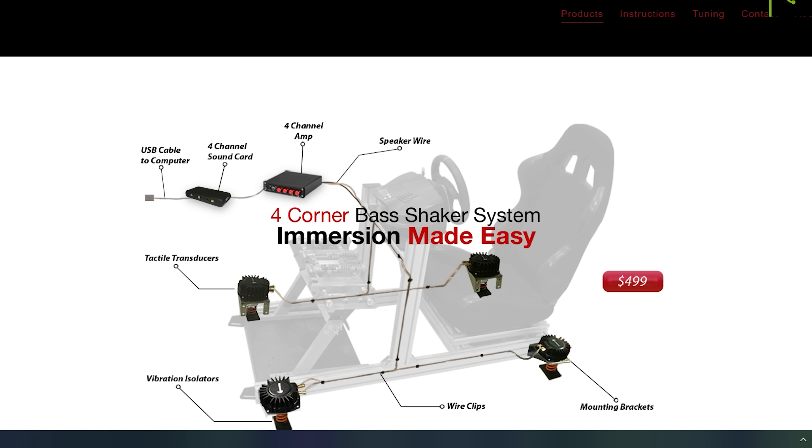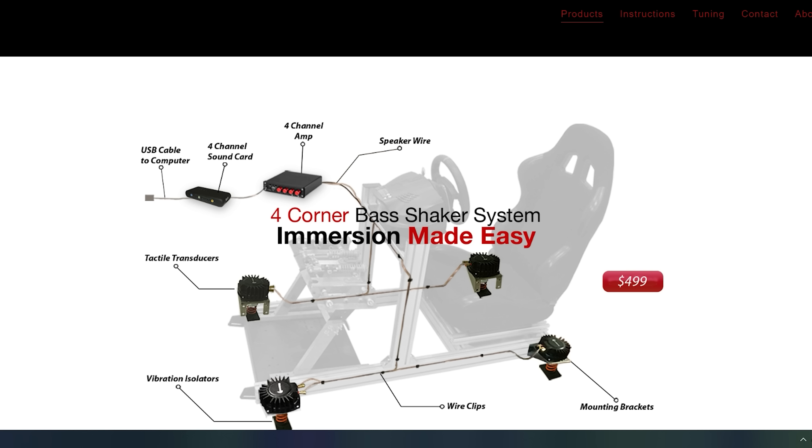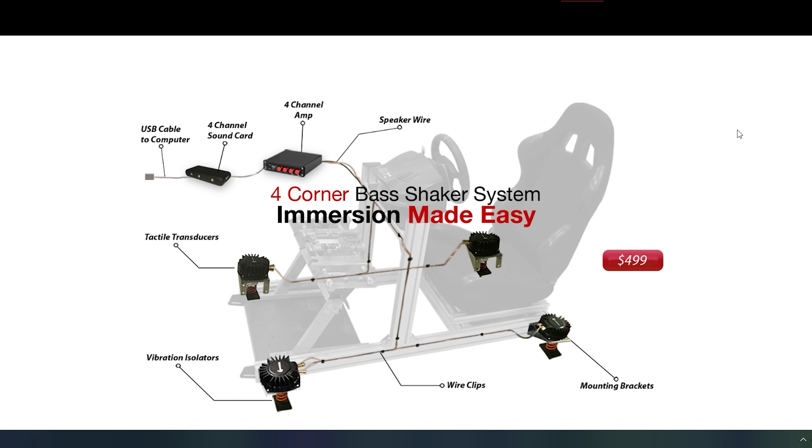So this is what we're looking at — it's from slipangle.com and it's $499. You can see there's a tactile transducer on each corner. These look like Dayton Audio transducers — perfectly good transducers — a four-channel amplifier, one for each transducer, and a four-channel sound card which plugs in via USB to your PC. This is a similar setup to what I DIY'd years ago, but this comes as a complete kit with all the wires, amplifier, and sound card you need.